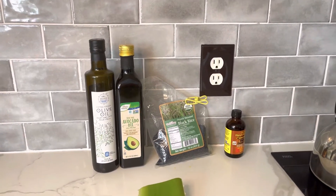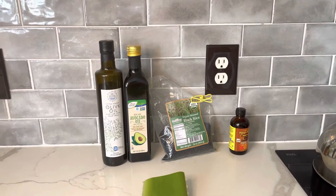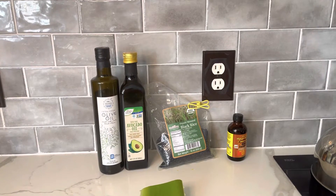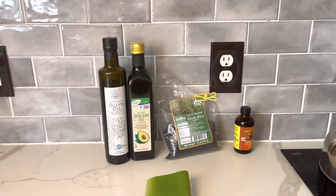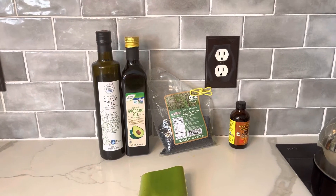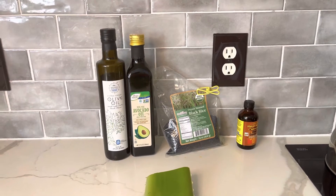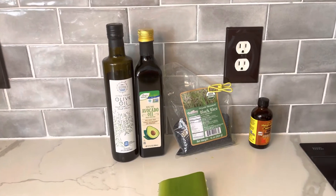Hi guys, welcome to the Declan's channel. This video is about how I make my special oil blend for massive hair growth. I've been using this oil on my daughter's hair and mine as well for five months, and the results are real. I decided to share this recipe with you.